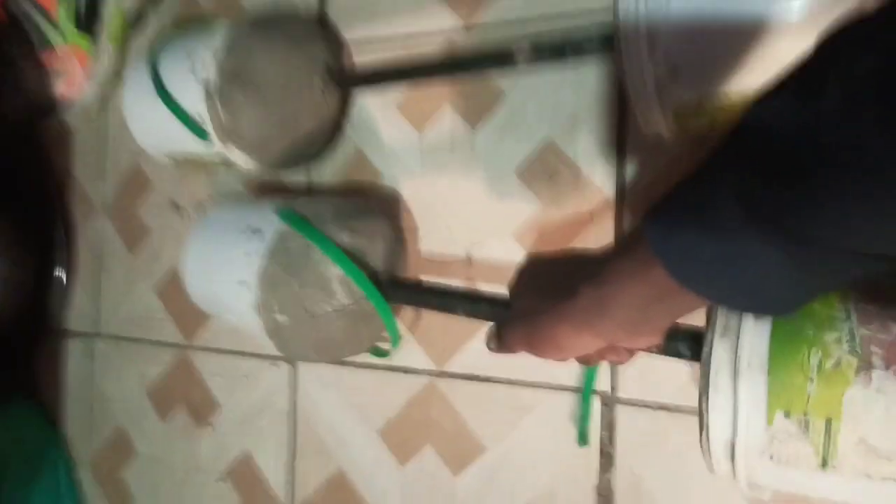I also have these homemade dumbbells — they're also good and very strong. They are 20 kg each, real strong. So let's move on to the next piece of equipment, which is my earphones.